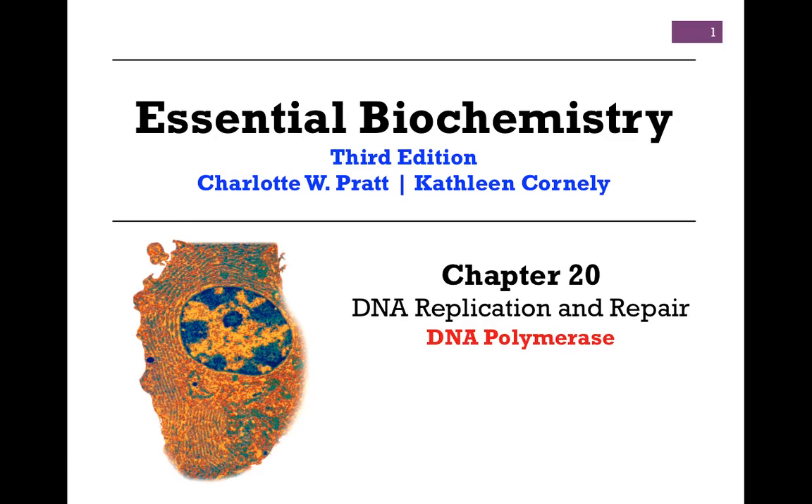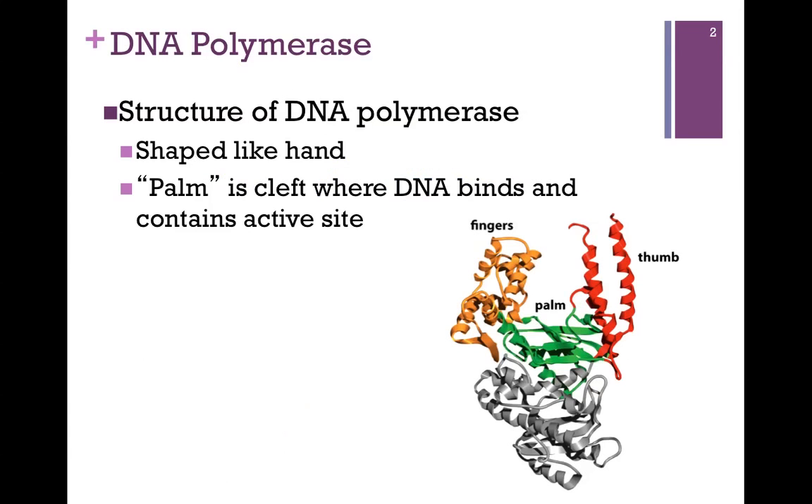In our next lesson on DNA replication and repair from chapter 20, we want to look at the enzyme DNA polymerase. The structure of DNA polymerase is very interesting. It's illustrated in this ribbon diagram in this figure from your book, and it's shaped very much like a hand.